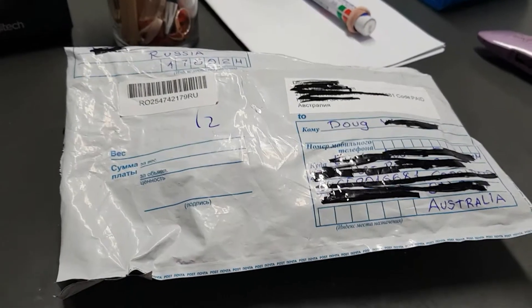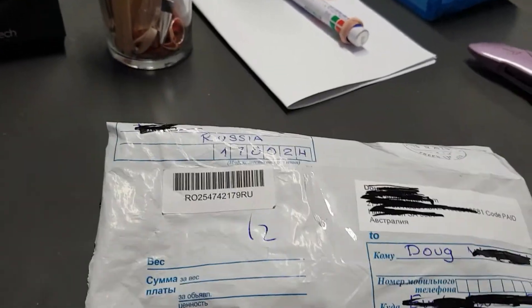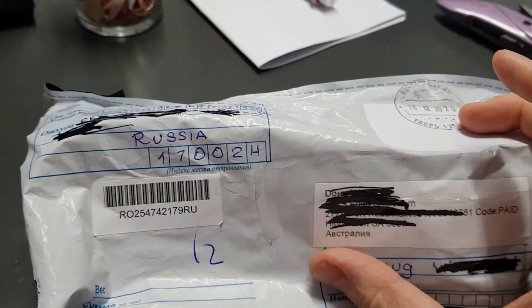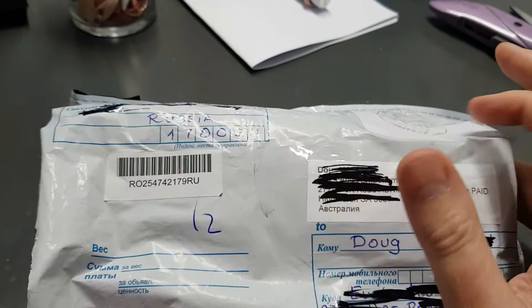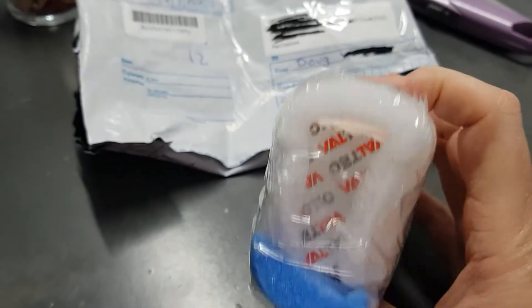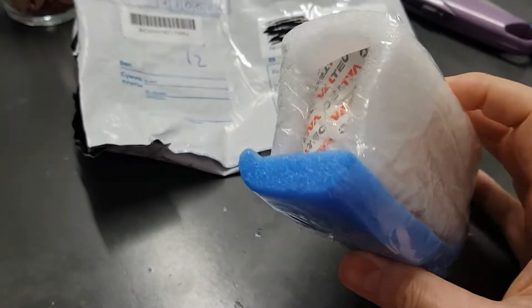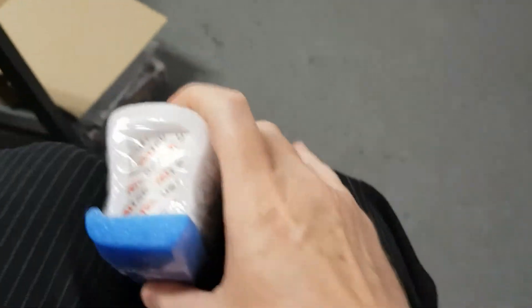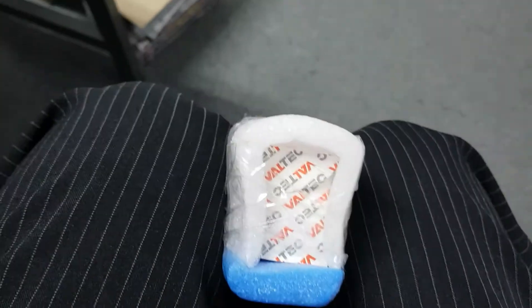Okay, welcome to Shaving Down Under. I'm just going to do a quick unboxing — it's a little parcel here that's made its way from Russia. It's always exciting to get a parcel from far away places. I've already opened it up just to make it a bit easy to get into. So here we have it, very well packaged. I'm just gonna have to put this between my legs so I can break into it.